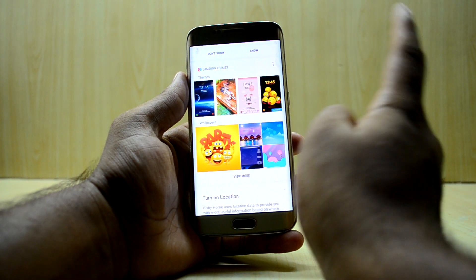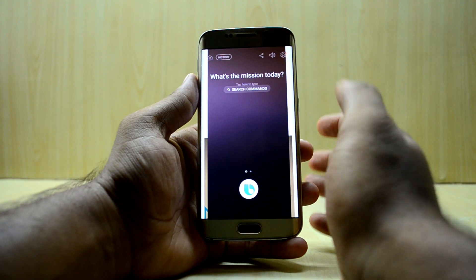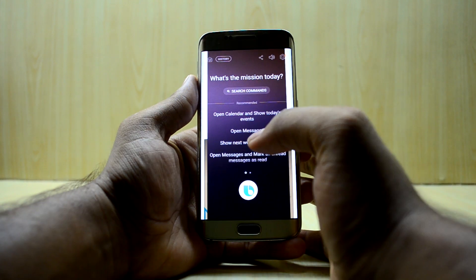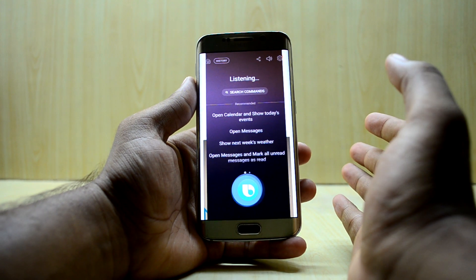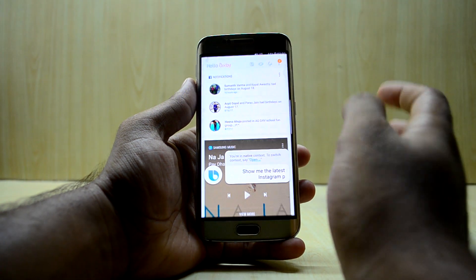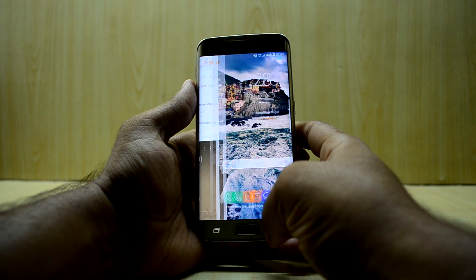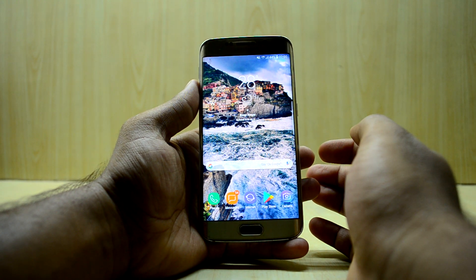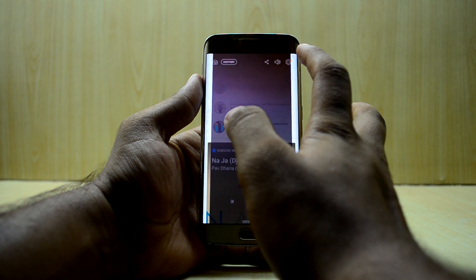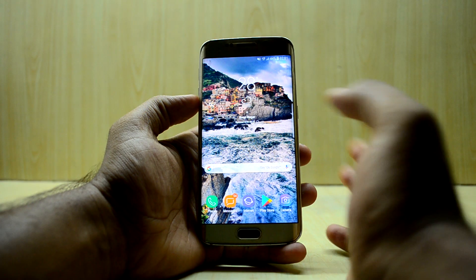There's one hiccup though: the Bixby wake-up (voice wake-up) is not working. You need to go inside the Bixby app and press the Bixby button to get the voice working. Let me show you — 'Show me the latest Instagram feed.' It opened my Instagram, so it works fine that way. But if I try to say 'Hi Bixby' from outside, nothing happens. I enabled it from Bixby settings but it still doesn't work, so voice wake-up remains broken.